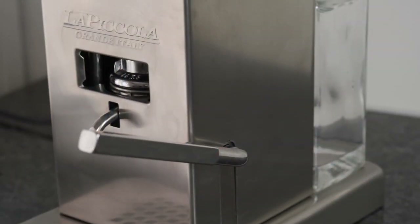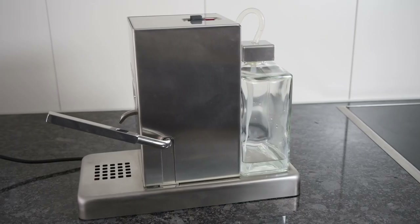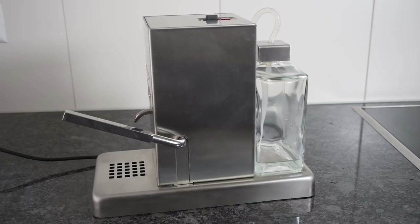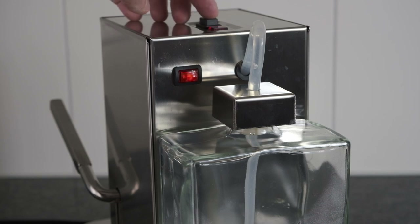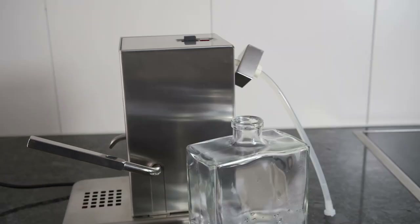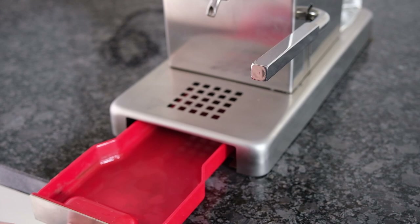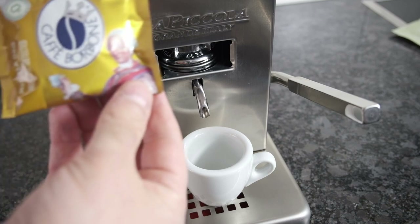The La Piccola is made of stainless steel and therefore heavy. Due to its small size and compactness, it is still easy to handle. It has a main switch at the back and a switch at the top to start and stop the water flow. The machine is fully manually controlled. The water container is made of glass and underlines the high quality of workmanship. Below the machine, there is a pull-out drip tray for the discharged water.